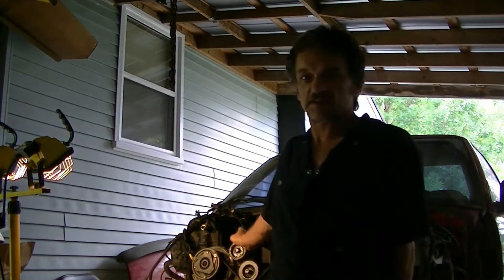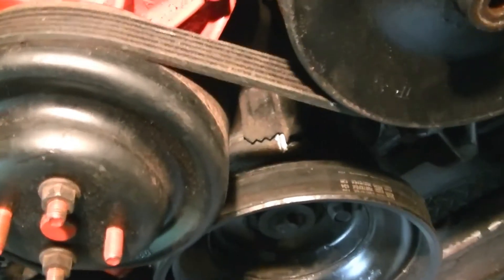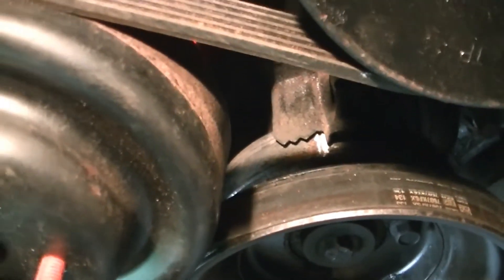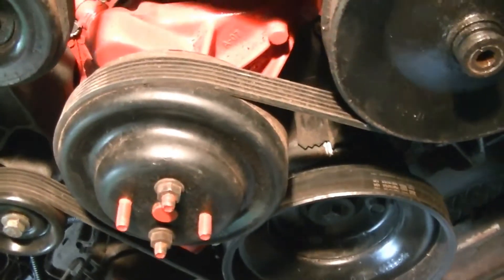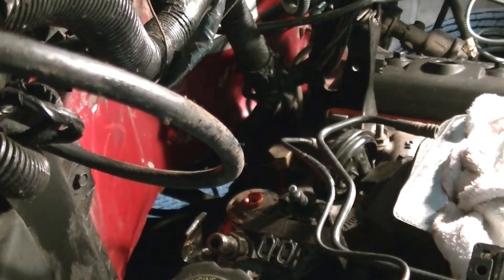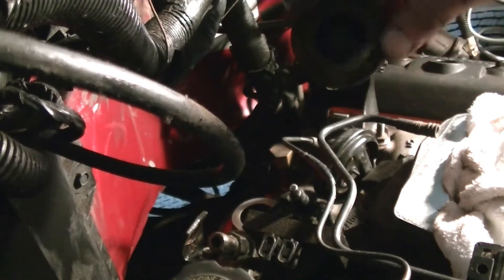Another fun one right here. If you've been keeping up with the videos on this S10, you know we got the engine in. Before I start putting the distributor in, I just want to make sure that my timing mark is still at number one — which it is, or at least close to it. Hopefully you got a good enough view here.